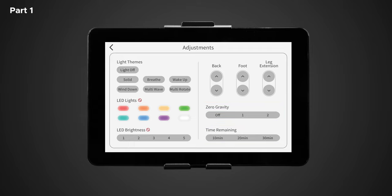In the light theme section you have six different themes to choose from to control the LED functionality throughout the chair. The Nokori M980 is equipped with chromotherapy lights located underneath the Bluetooth speaker on the outside of the chair's body. The themes are: solid, which is a single color light; breathe, a single color that dims and brightens on a loop; wake up, a blue-enriched light gradually increasing in brightness; wind down, which is the colors of a sunset gradually decreasing in brightness; multi wave, which morphs all the colors of a rainbow into each other; and multi rotate, which rotates all the colors through from one to another.